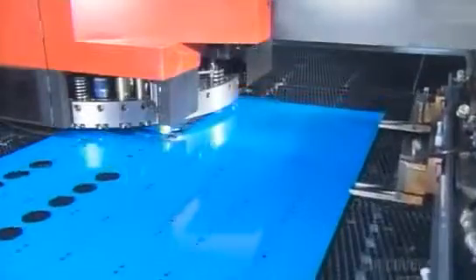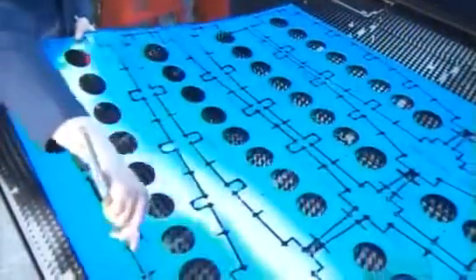A computer-guided stamping machine punches holes for rivets and control cables. It also stamps larger holes to reduce overall weight. Workers then break attachments called micro-joints and extract the ribs.